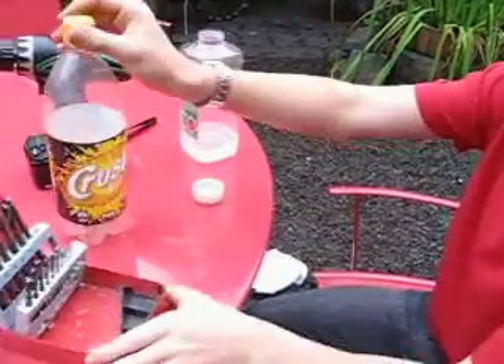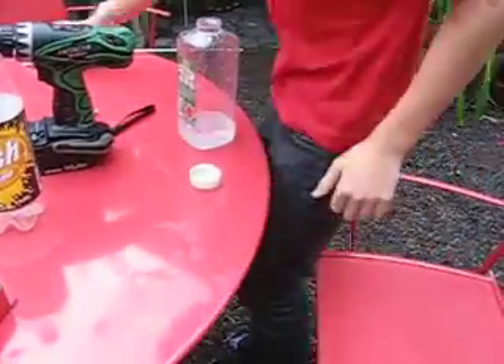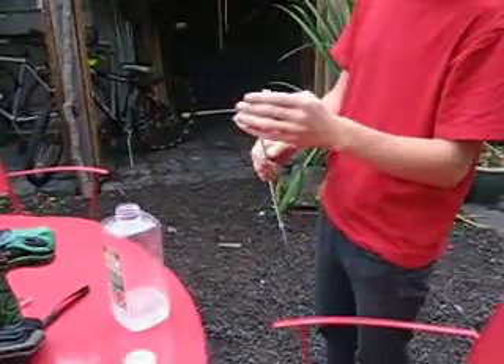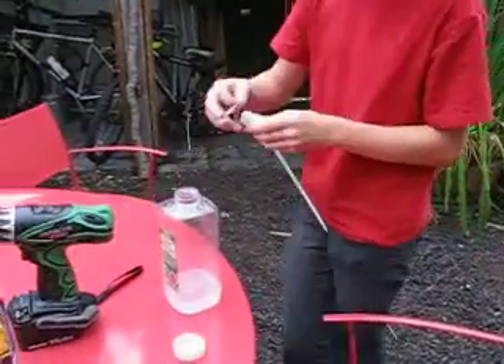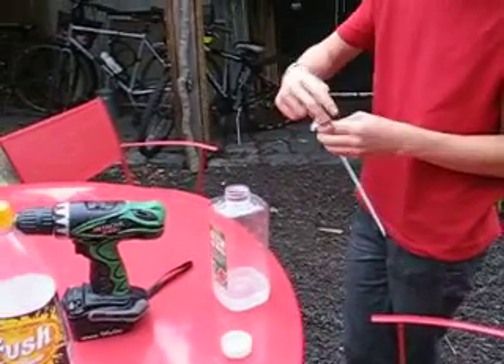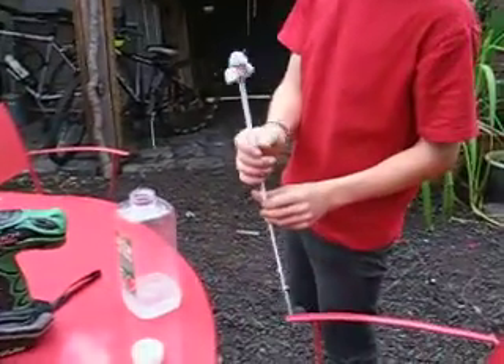Now for safety, I would use a long match — just a modified long match. Get a piece of cloth, get a rubber band. It's not really a match, just a metal pole that we're using, because it does go off quickly. Cover it in methylated spirits.